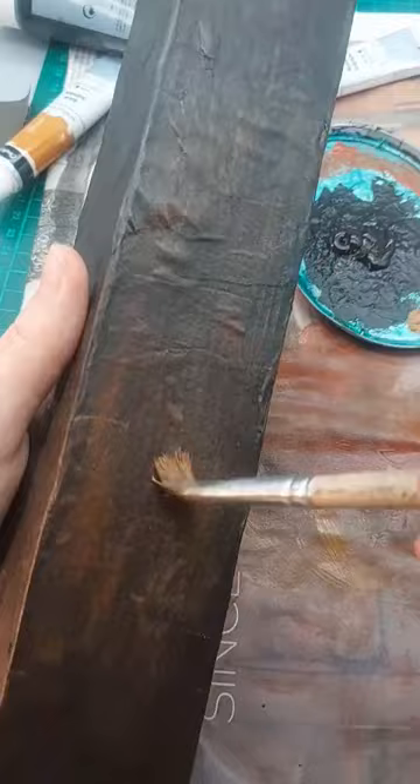For the inside I only used one sheet of felt that I cut up and wrapped around rolls of newspaper.